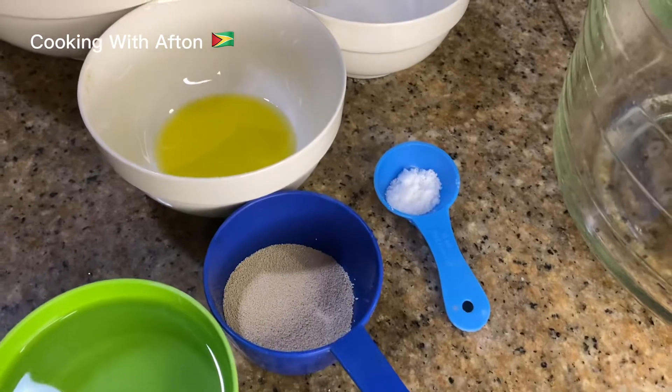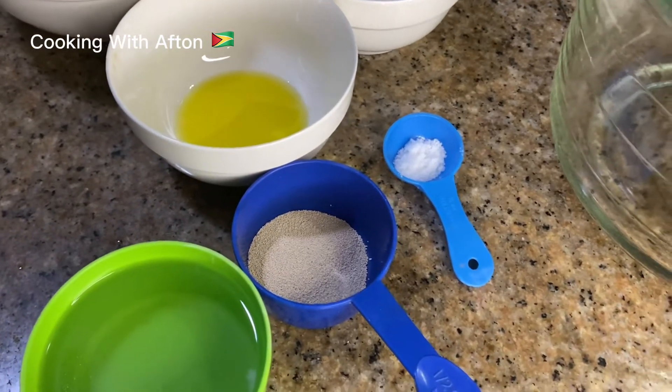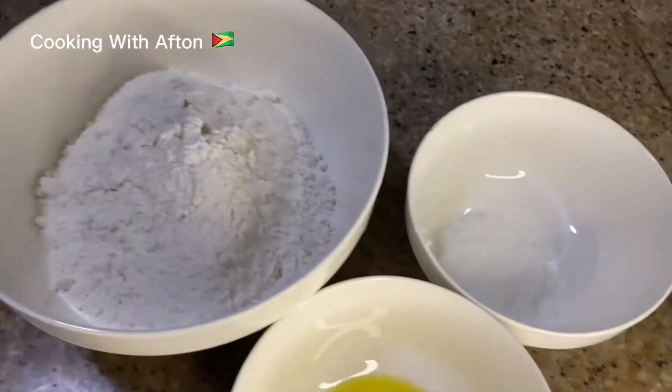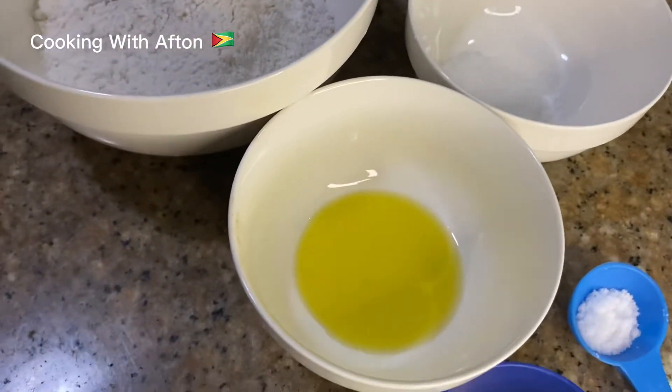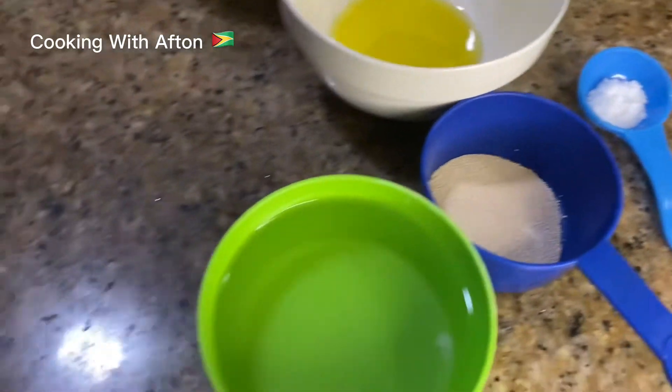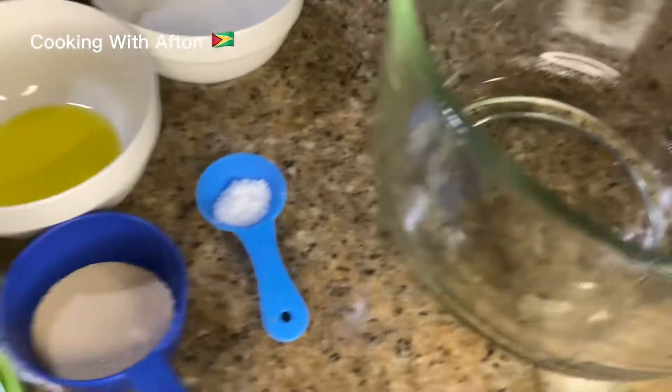Alright, so here are my ingredients for my homemade jerk chicken and pineapple pizza. For the pizza dough I have flour, white sugar, olive oil, salt, yeast, and some warm water, along with an empty bowl.